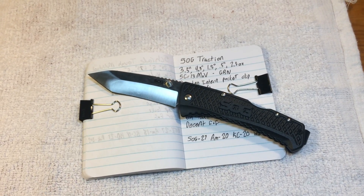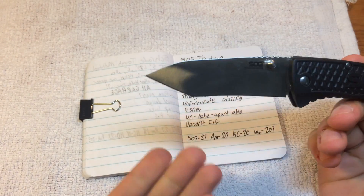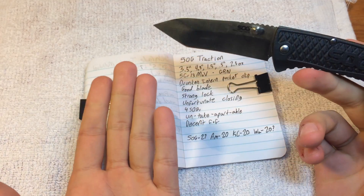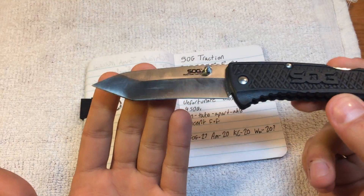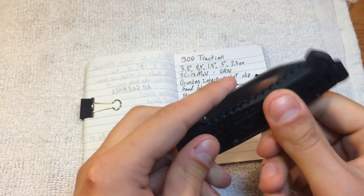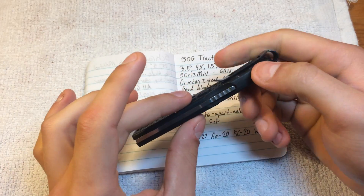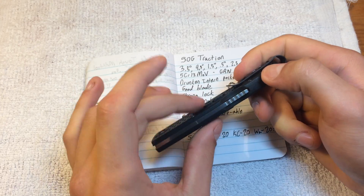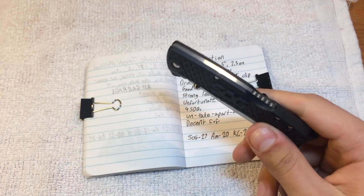What up, you weirdos — Dave here at I Like Knives, here to talk to you today about the SOG Traction. We have a blade of 3.5 inches, a handle length of 4.5, a width of 1.5, and a depth of a little bit less than half an inch. It weighs in at a little bit over 2 ounces.